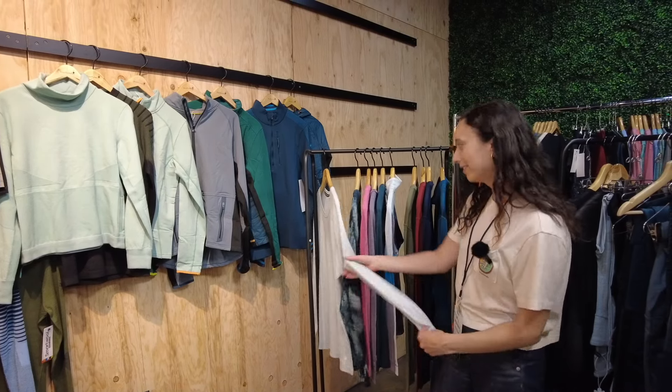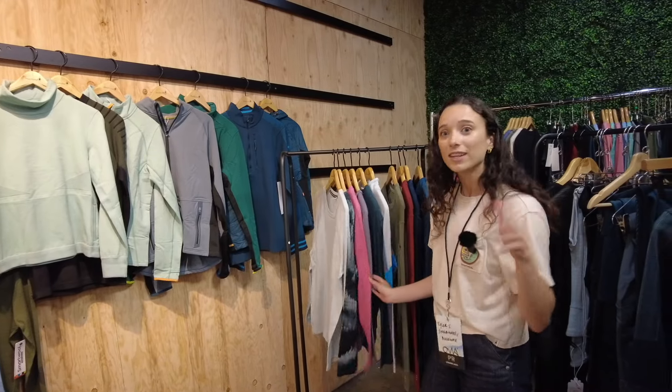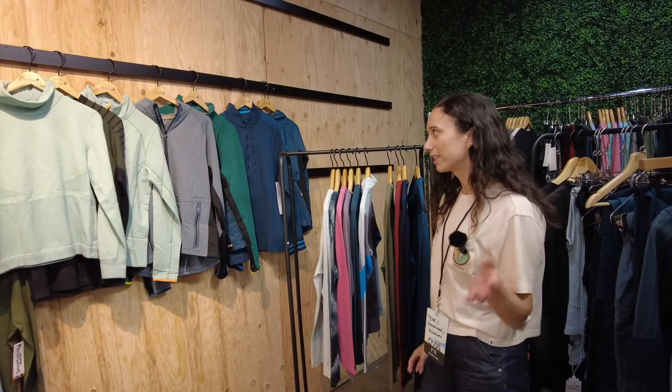These are the classic Thermal Arena base layers — what you're going to wear skiing, outdoors, hiking in the winter, and any cold weather activities.